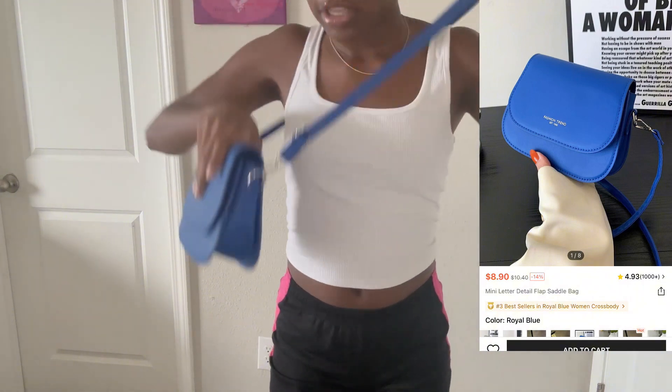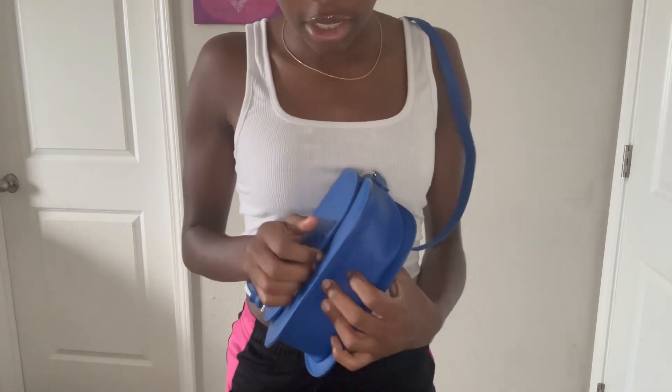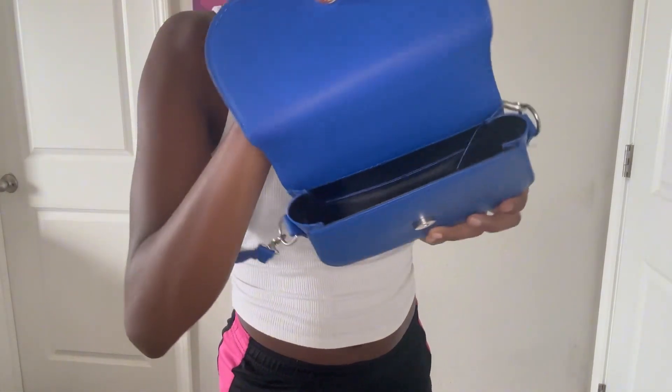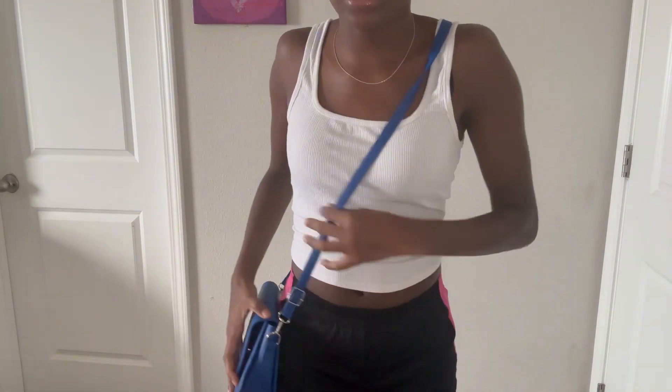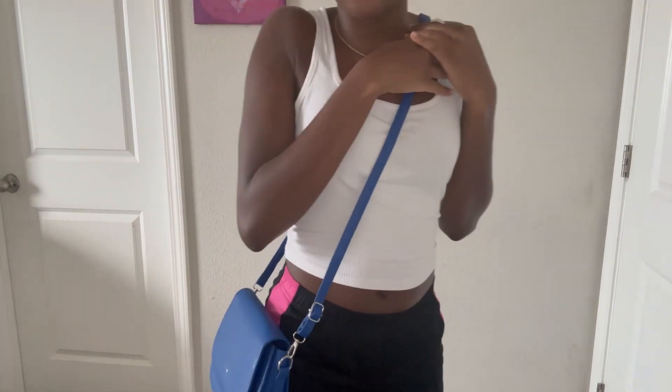For purses, I only got one purse. It's a little crossbody purse — you can put it to the side or on the shoulder. It's really cute and also really spacious. You can put your phone and lip gloss in it, and I like it.